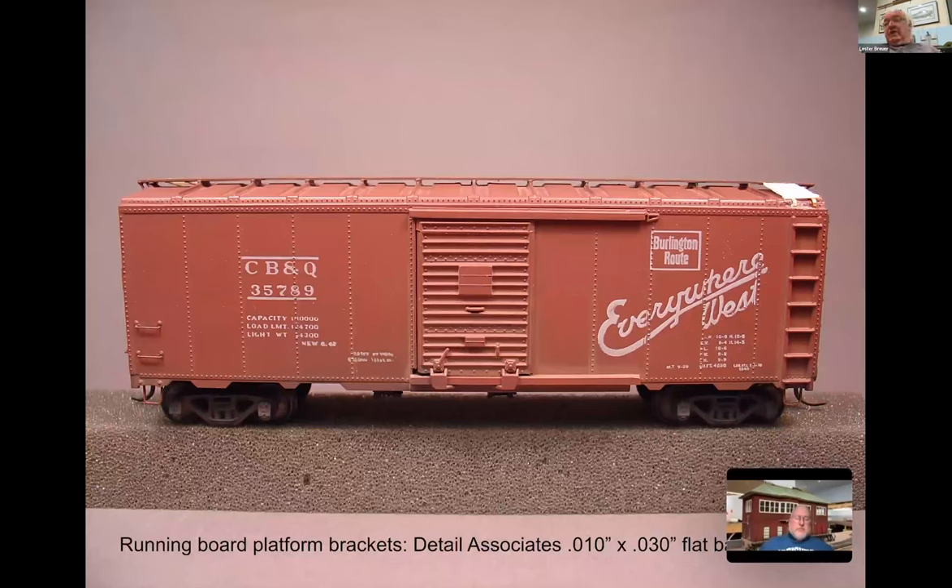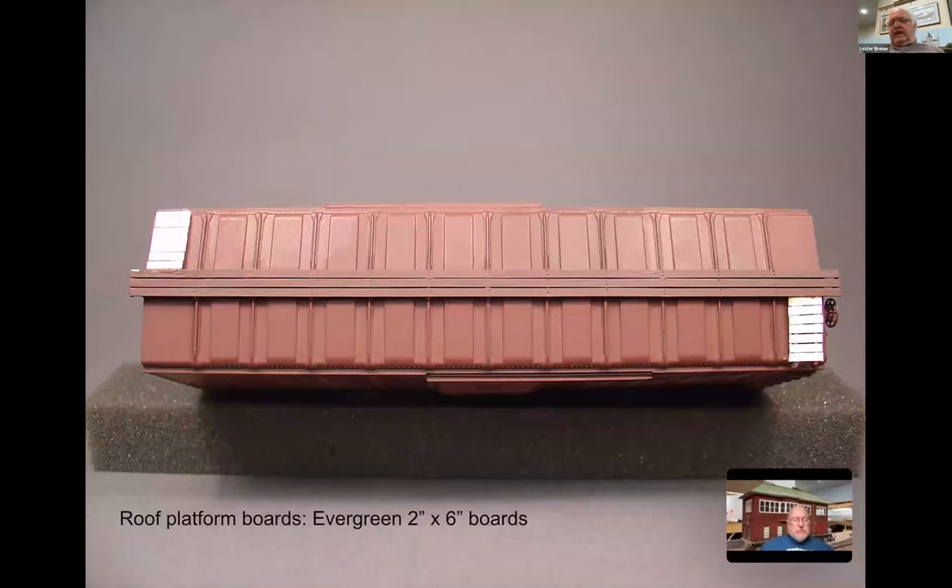In addition to the longitudinal running board, you're going to have to do the corner boards - also called the laterals or latitudinal running boards. I used to use Detail Associates 10x30 flat bar brass stock. You take that piece of brass stock and carry it above the ladder until it extends underneath the longitudinal running board and glue it up under there. You can also use styrene strips. Then you add boards - typically seven was the number on what we call the corner walks - and if you have a chopper you can cut up the boards and glue them on to that brass bracket.